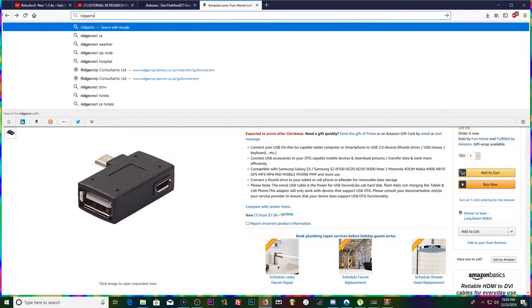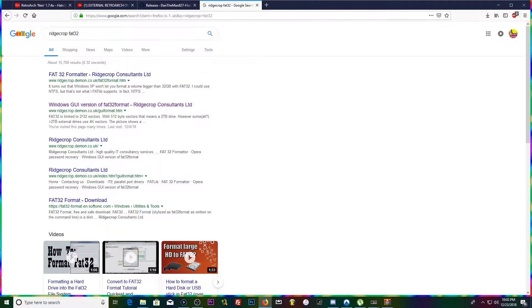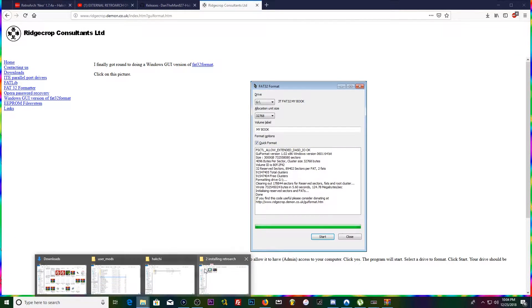If your flash drive is higher than 32 gigabytes, you'll need to format it to FAT32 using a tool called GUIFormat — I'll leave a link in the description. You can download it, open the GUI, and format your drive. Just make sure it's the right drive before you do anything.